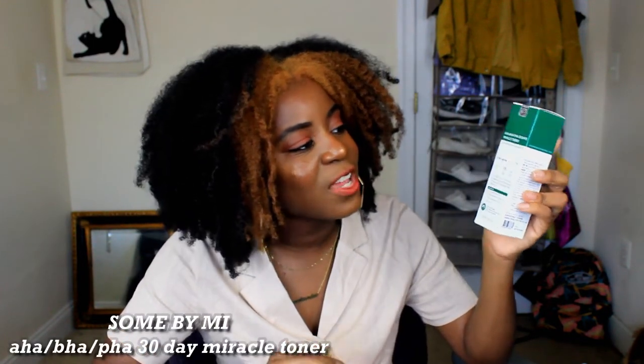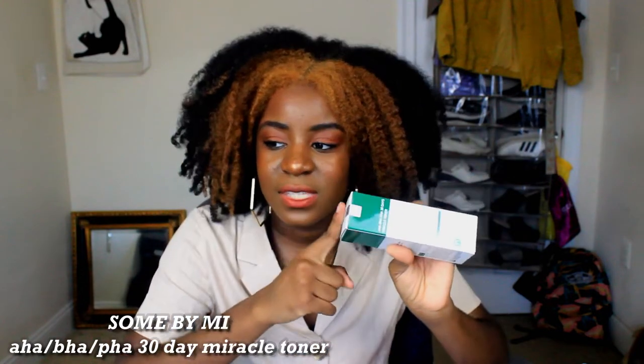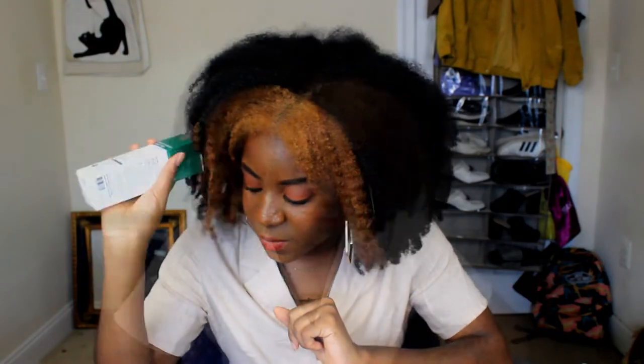Another item from StyleKorean — they honestly have the best deals on Some By Me. I purchased two of the AHA BHA PHA 30 Days Miracle Toner. This is my favorite product from that line; it is a staple, a holy grail. I have two of them and I'm on my first one. I really love this toner, that's why I bought two.